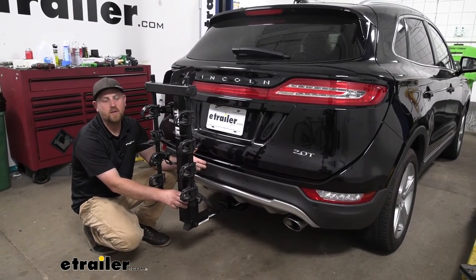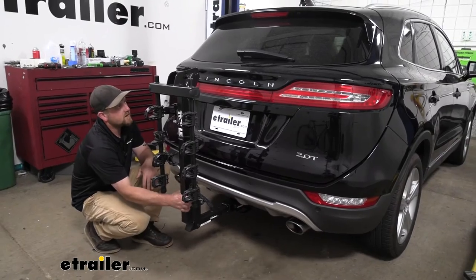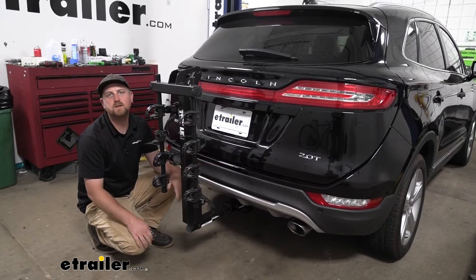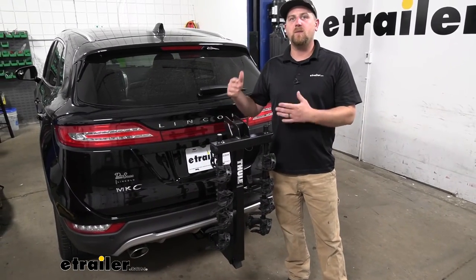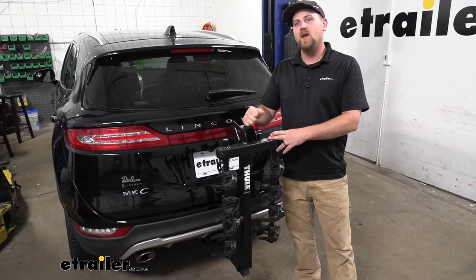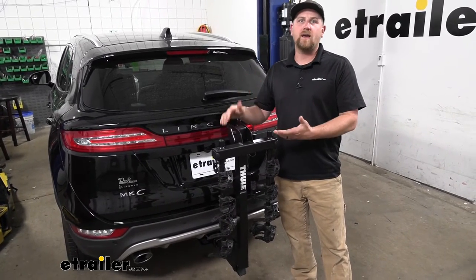To give you an example of how that works — let's say we're driving and hitting some bumps — you can see the rack is going to move with our SUV and not on its own. So when it comes down to it, this is a bike rack you really can't go wrong with. These things are tried and true, well built, and will last a long time.